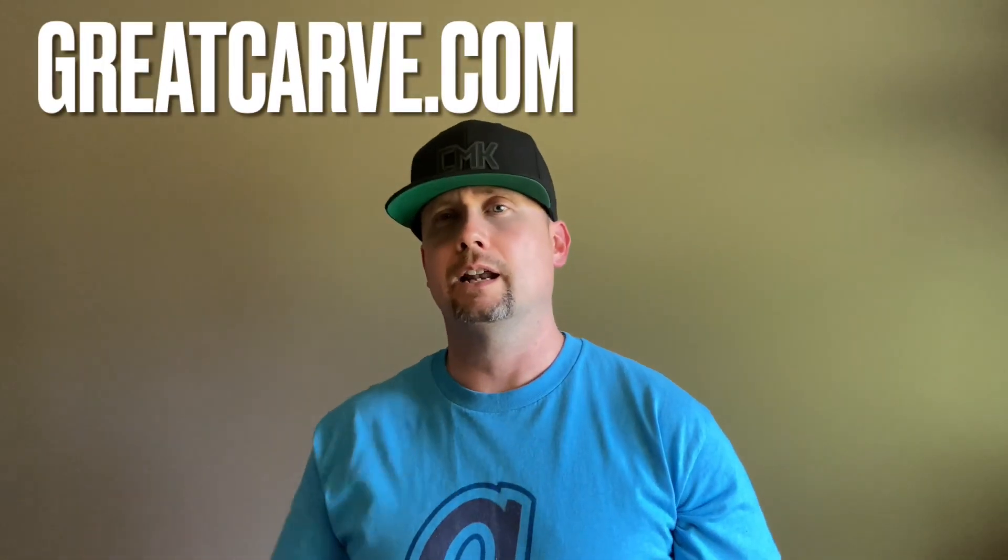Greatcarb.com was kind enough to actually send me some samples of these. If you'll check their website out, I'll also have a link in the description down below. So if you go to their website, you'll actually see these leatherette sheets.